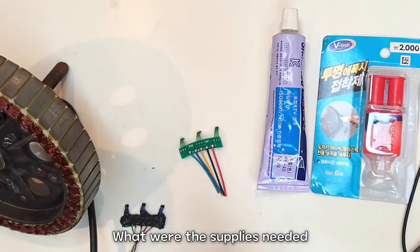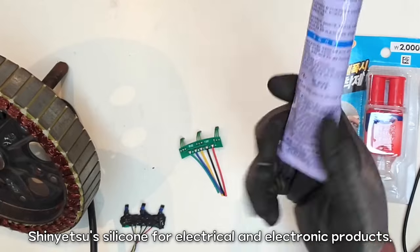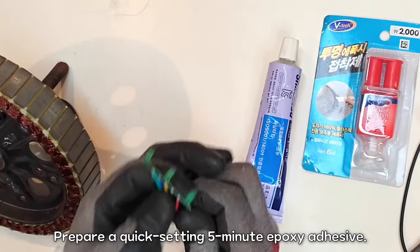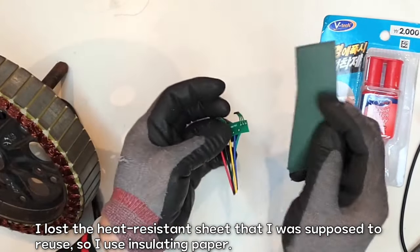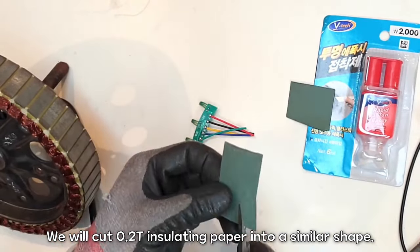Three weeks later. What were the supplies needed? Delivery took a week. She needs a silicone for electrical and electronic products. Prepare a quick-setting 5-minute epoxy adhesive. This is a new hall sensor. I lost the heat-resistant sheet that I was supposed to reuse, so I used insulating paper. We will cut 0.2mm insulating paper into a similar shape.